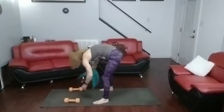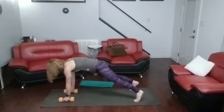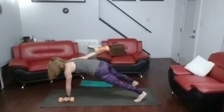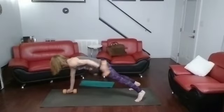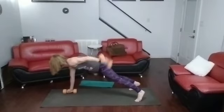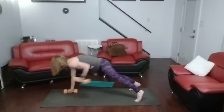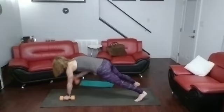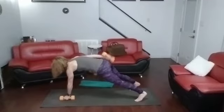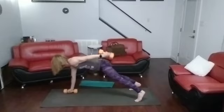You're in a plank and you're going to do tricep kickbacks. Three, two, one. Do five on one side, then five on the other, alternating back and forth. One, two, three, four, five — down. Other side: one, two, three, four, five. Back to the beginning: six, seven, eight, nine, ten. Other side: six, seven, eight, nine, ten. Back: eleven, twelve, thirteen, fourteen, fifteen. Other side: eleven, twelve, thirteen, fourteen, fifteen.